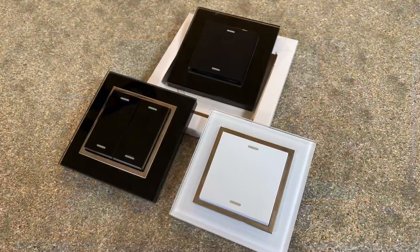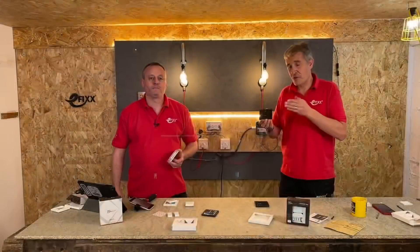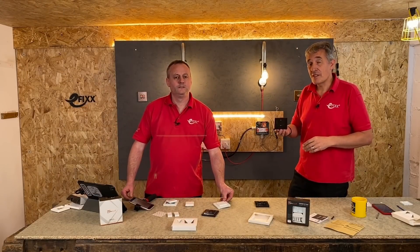So the great thing about these ones is, first off, they have a glass front, which is something you haven't seen before. This RetroTouch range matches a range of wiring accessories as well, so that's the first great thing.